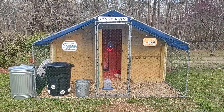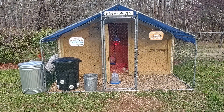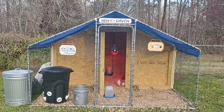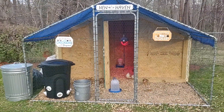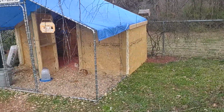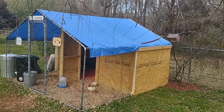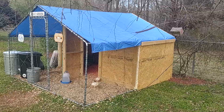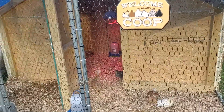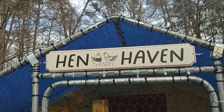Hey guys, it's Josh again. This is a week four update of our little Hen Haven chicken project. I got them moved outside. We built this little chicken coop from parts online — we ordered the main fencing and frame from Amazon, I think it was like $180, and then I added some sheathing to the sides and an extra tarp on the roof. We got some signs from Tractor Supply, calling it the Hen Haven.